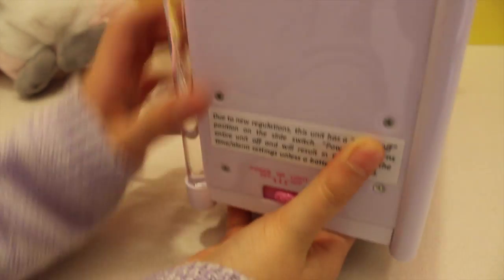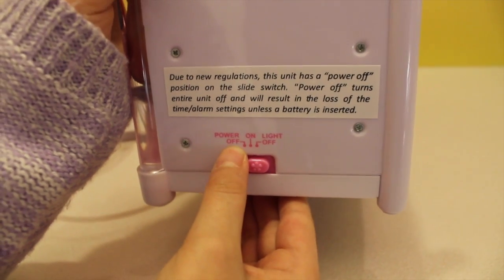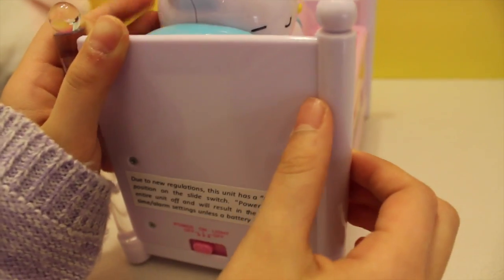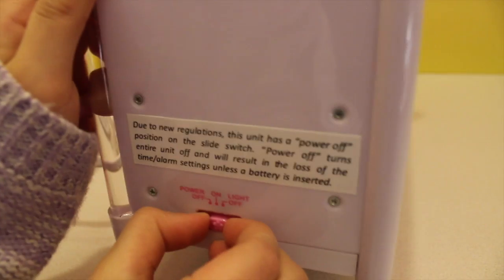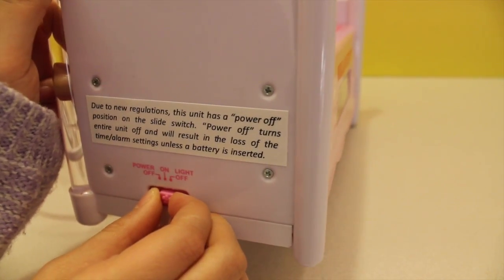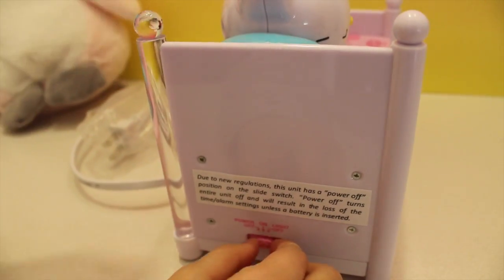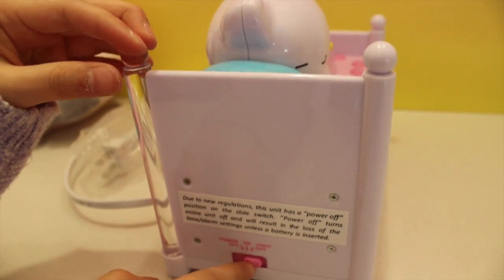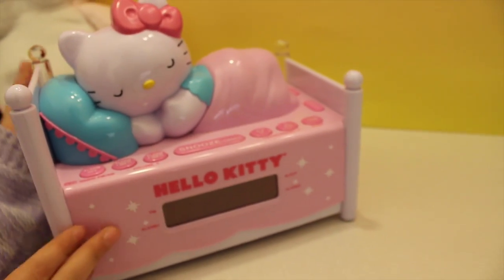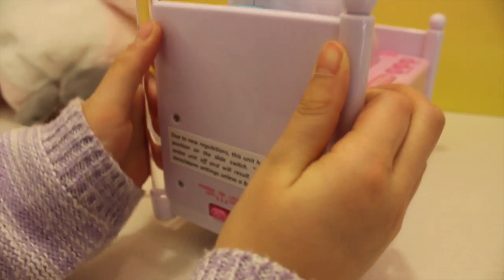On the side, there is light off, on, or power off. Power off — when you set the time and you go to power off, the time is gone and you have to reset it. When you do on, it is regular and the night light is not on. When the light is on, the power is on and the night light goes on. This is what most people use during the day — you can see the time. And if you do power off, it makes the time go off, but it doesn't if you have backup batteries.